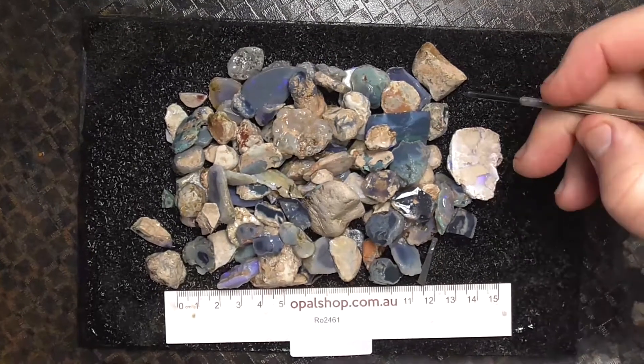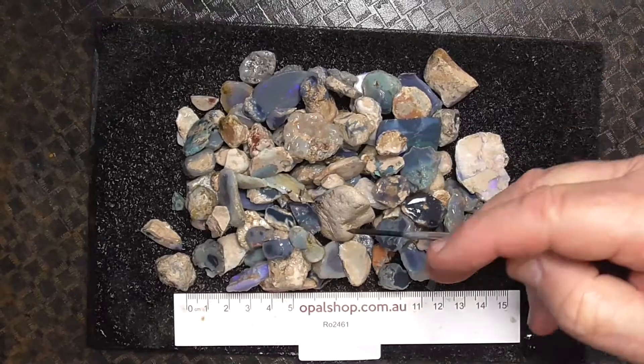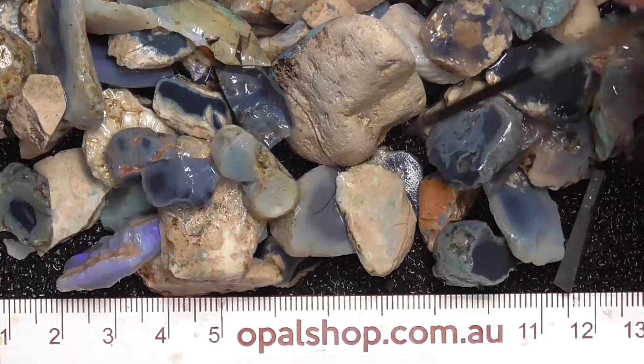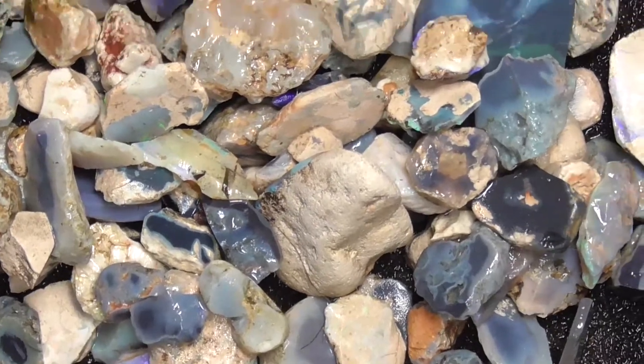G'day. Here's a small deal of potch colour from Lightning Ridge. It's got some clay pieces mixed in with it and we'll zoom in so you get a better look. The ruler is in millimetres and the material's been wetted. This will be up on opalshop.com.au website shortly.